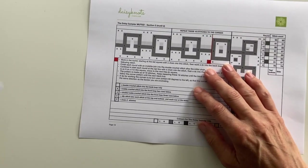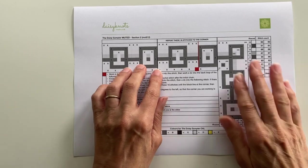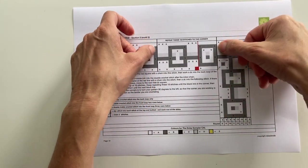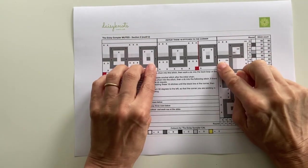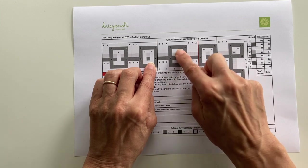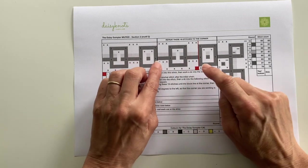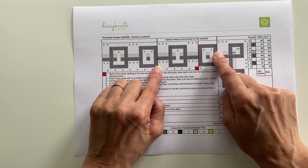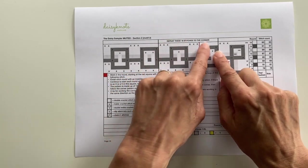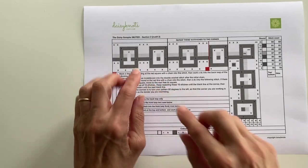As with the rest of the tutorials, we're going to be working on the muted version. Looking at a repeat for this pattern, it says it's 16 stitches and the repeat is in between these two heavy lines. We've got an O and we've got an I, and each of those two motifs are five stitches each with three stitches between them.